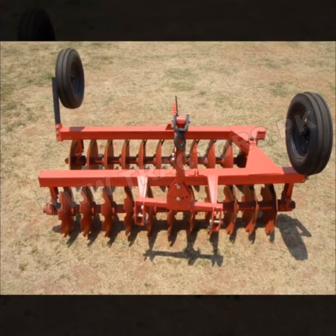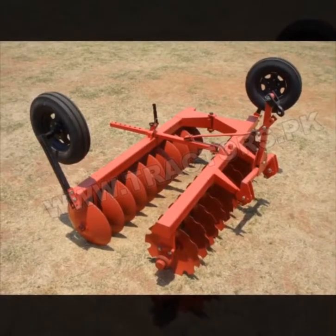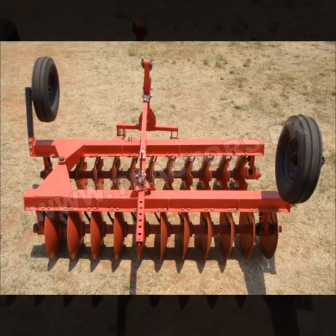What do disc harrows do? A disc harrow is a harrow whose cutting edges are a row of concave metal discs, which may be scalloped, set at an oblique angle. It is an agricultural implement that is used to till the soil where crops are to be planted.